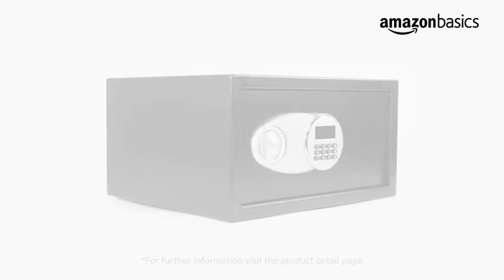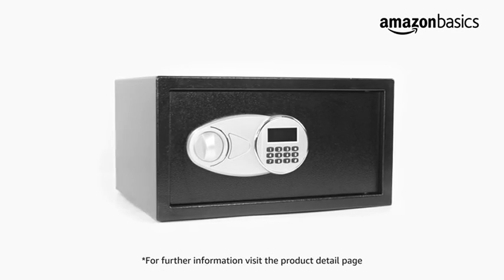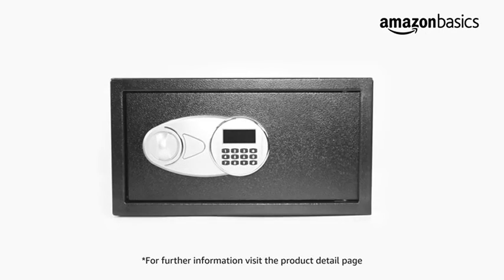You can mount this safe to a wall, floor, or shelf. For further information regarding the product or warranty, please visit the product detail page.